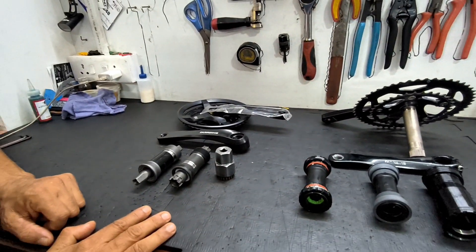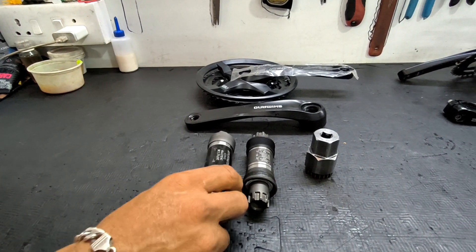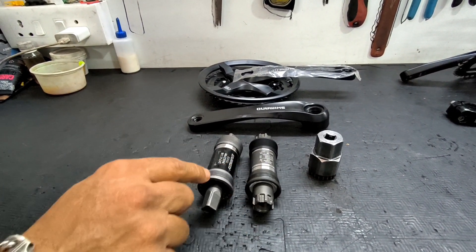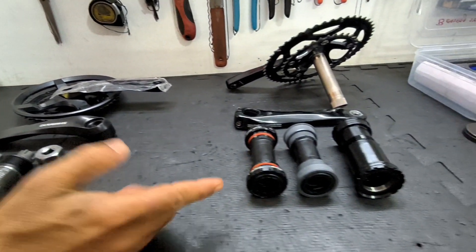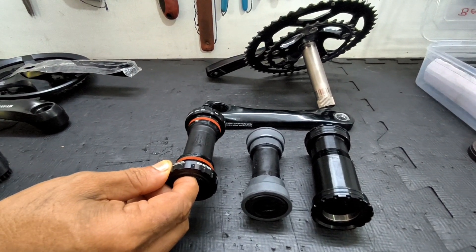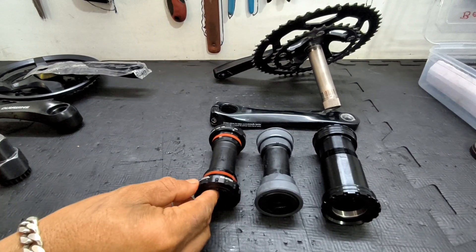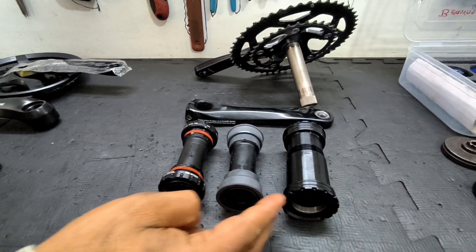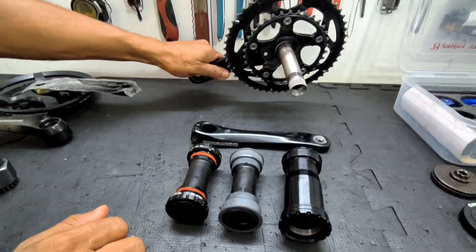This is called a three-piece crank set. Most entry-level bikes have cartridge type bearings with a threaded bottom bracket shell. Most mid-range bikes have outboard bottom bracket bearings. And the high-end ones have press fit type bearings. But all three of these types use a two-piece crank where the spindle is attached to the crank itself.